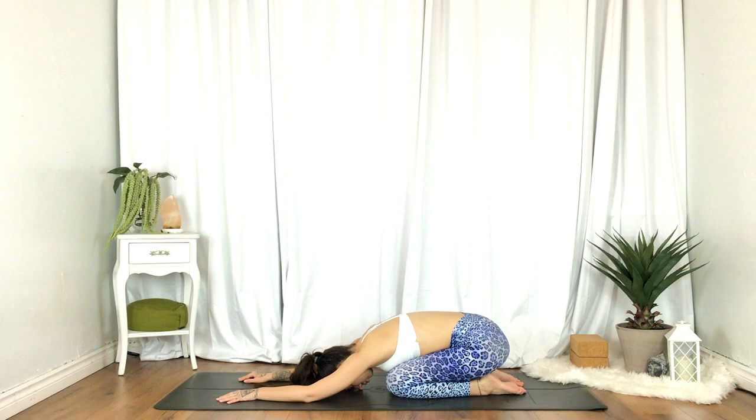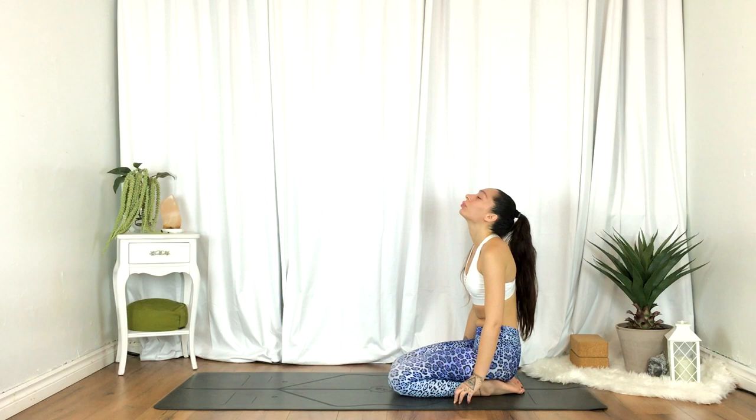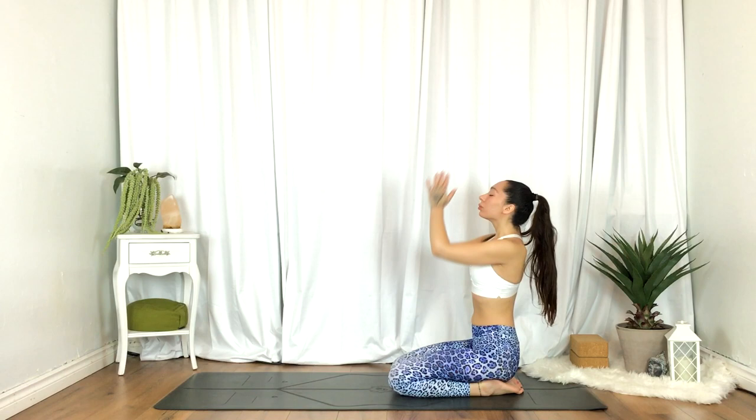And we'll gently release. Take your time here. Inhale, hands up overhead. Exhale, heart center. Thank you for joining. Namaste.